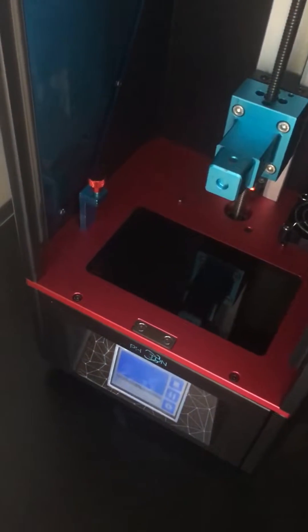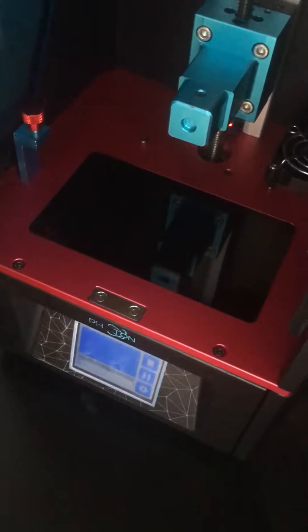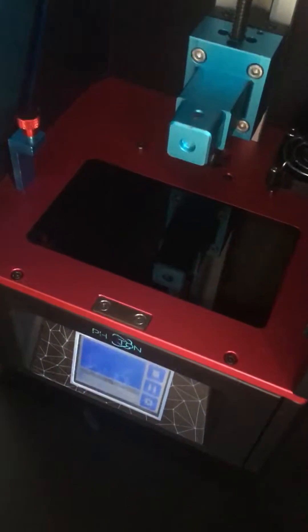So I see a lot of you like, oh, my print's taking so long. What's going on? It said two minutes in the slicer, but it's taking seven hours. Well, set your off time to one.